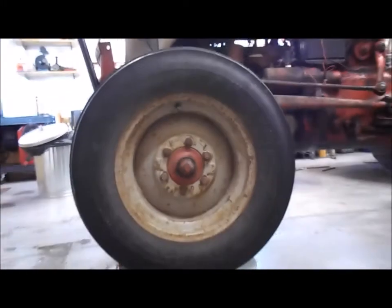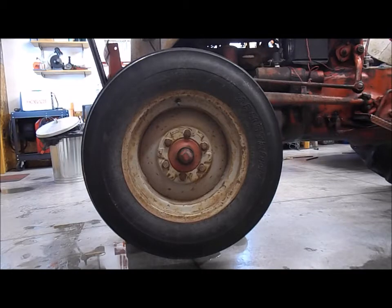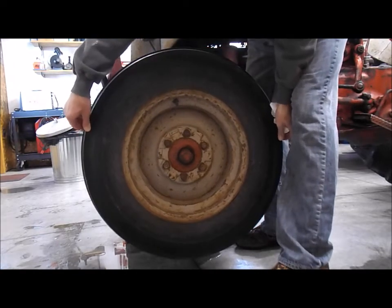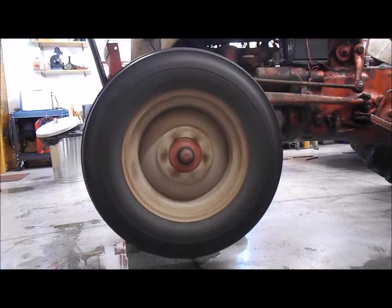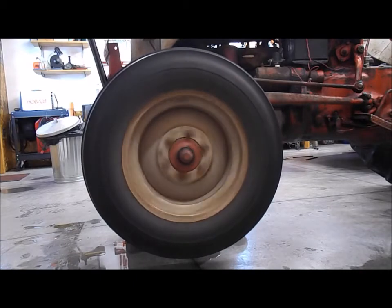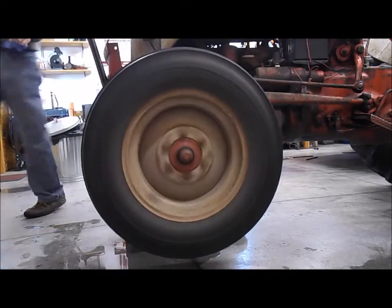All right, so now we are on what would be the driver's side of the 8-in Ford here. You can see how the wheel spins a lot. I got the heater on again — it's a little louder here because I turned it off. It's still spinning pretty good, huh?